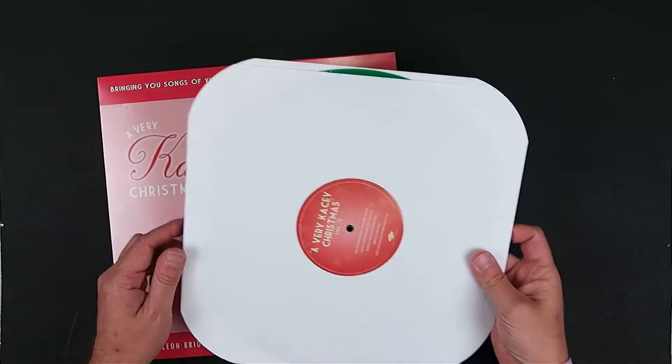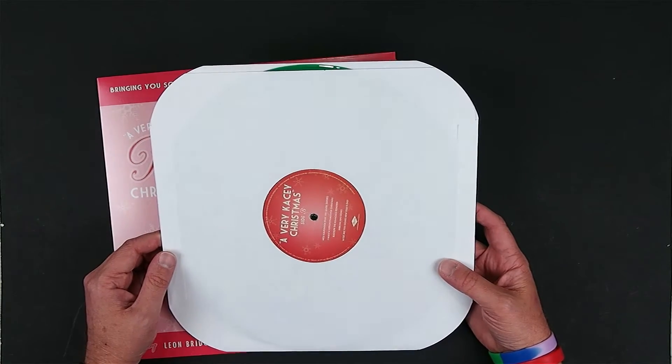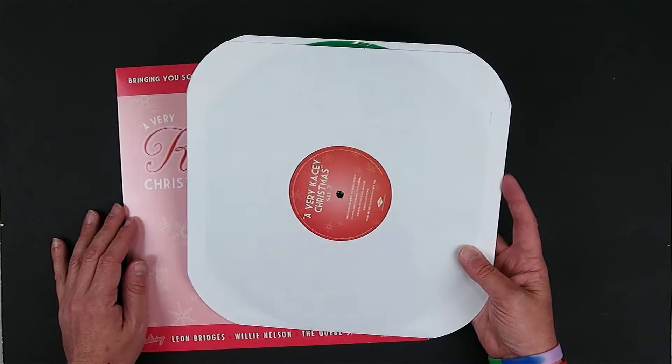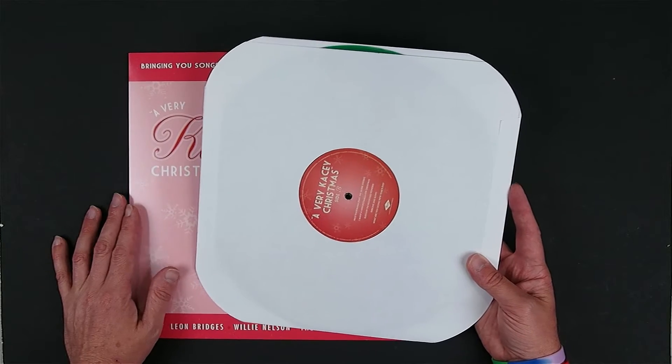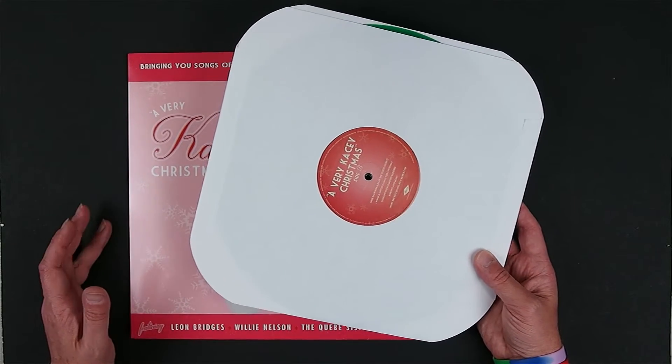So here is the LP itself. No liner notes, no download code, no extras at all — as we have found with these Kacey Musgraves releases from Mercury Records. They're doing things very basic when it comes to vinyl.